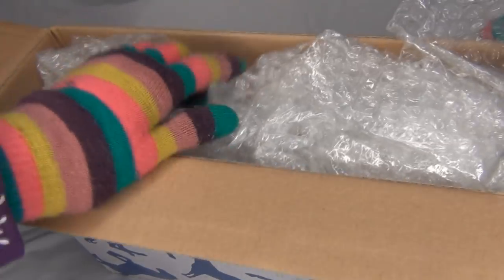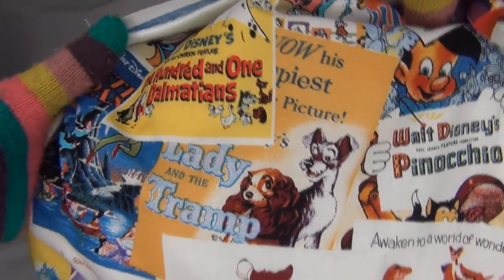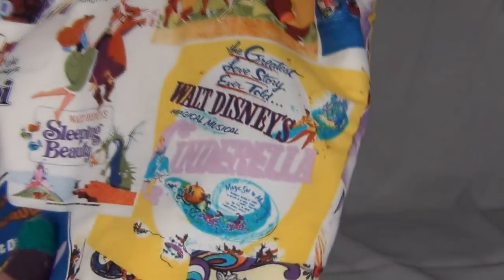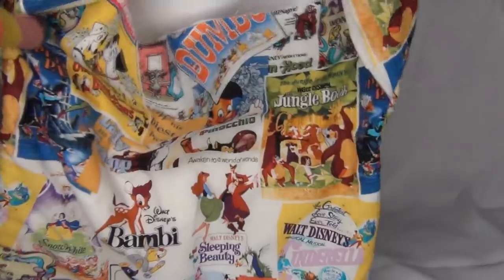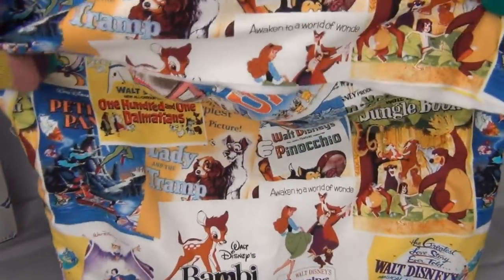Let's see — oh, I see some fabric, some Disney fabric! This looks like a pony pouch. Look how cute, I love this fabric — it's adorable. It has a bunch of classic Disney movies: Lady and the Tramp, Bambi, Snow White, Sleeping Beauty, Cinderella, The Jungle Book, Dumbo, Alice in Wonderland, and 101 Dalmatians. It's super adorable. I had no idea a pony pouch was going to be included with this, so thank you guys so much — that is so awesome.